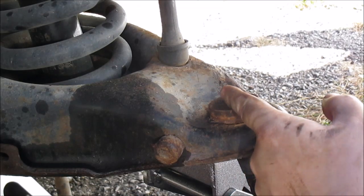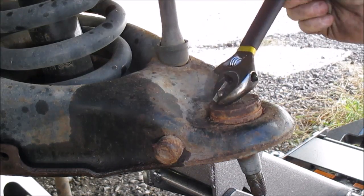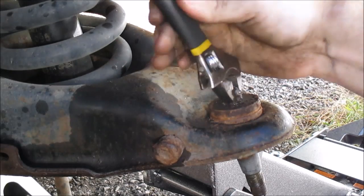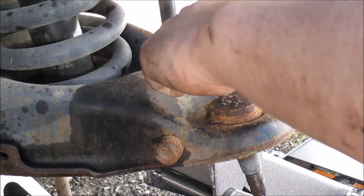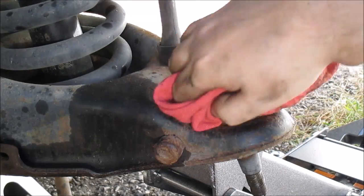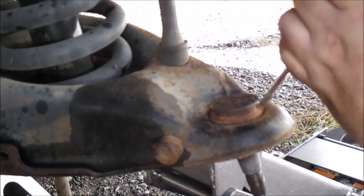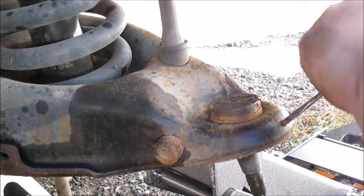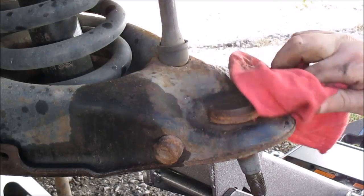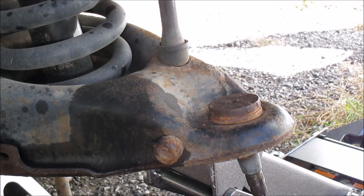First thing I'm going to do is remove this grease fitting, because this is where I'm going to be pressing and I don't want that in my way. I also like to kind of get some crap out of the groove there — just a little bit, nothing fancy, but there's a lot of crap in this thing. Give it a quick wipe down; if you've got a wire brush you may wire brush it, or throw a little WD-40 on there.